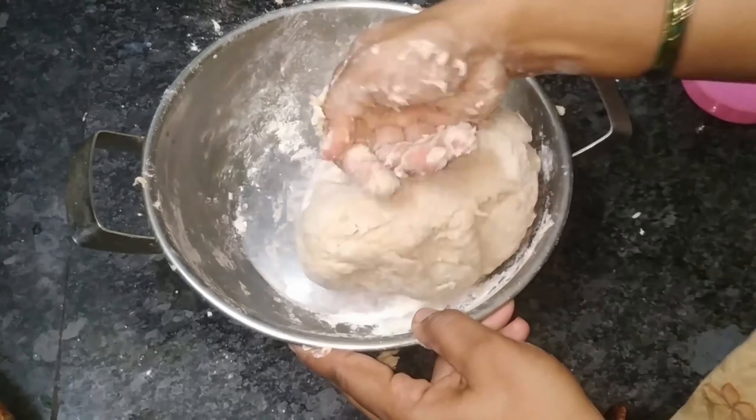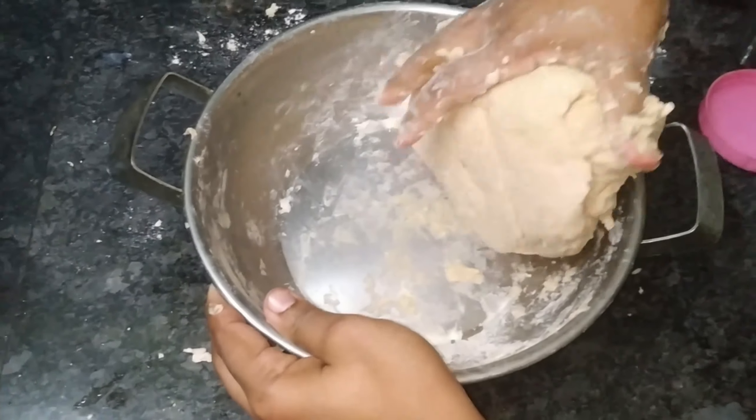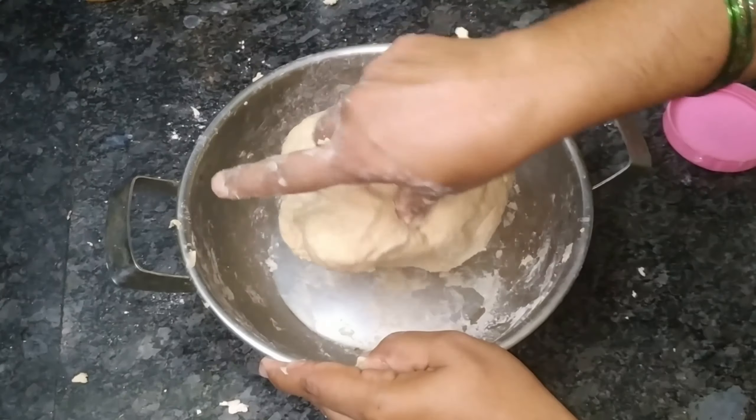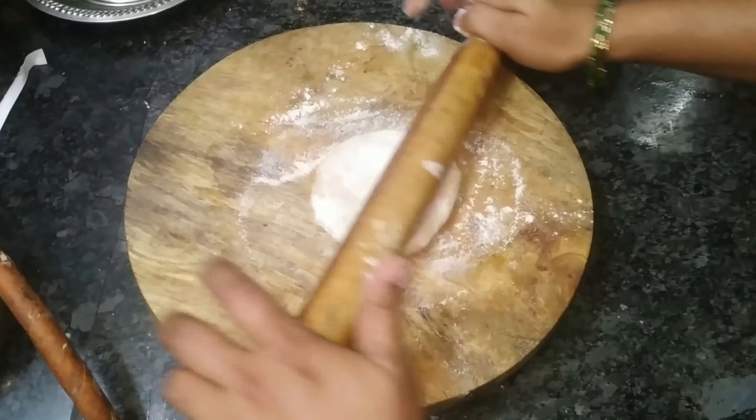Now we will work with the dough. If you want to eat the same thing, you will make it a half hour.